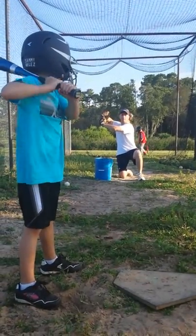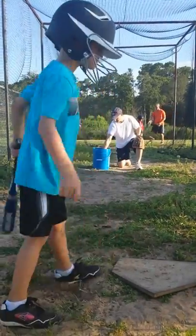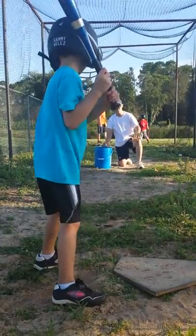Elbow up. Squeeze tight. I want you to squeeze hard. Ready? Come on. There you go. Boom. Back up a little bit. Toes on the line.